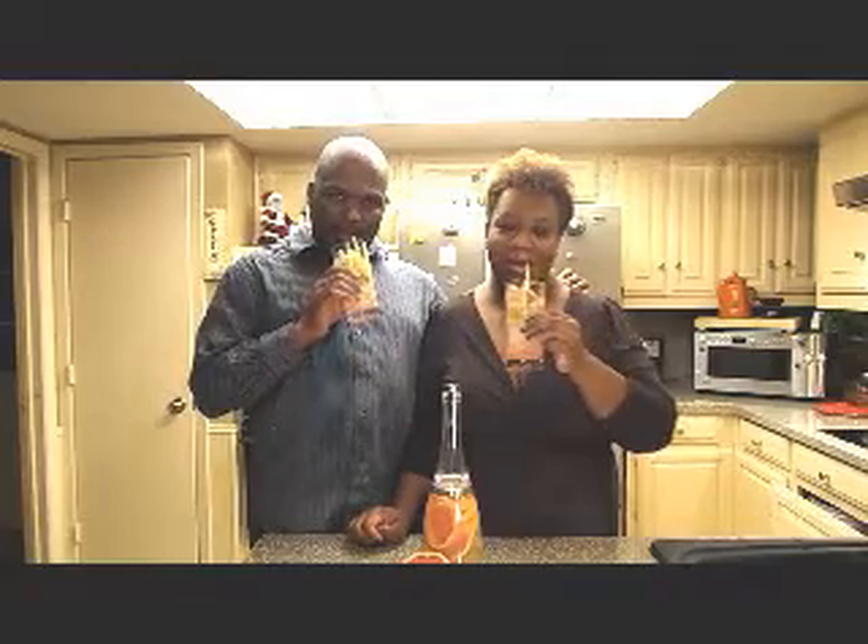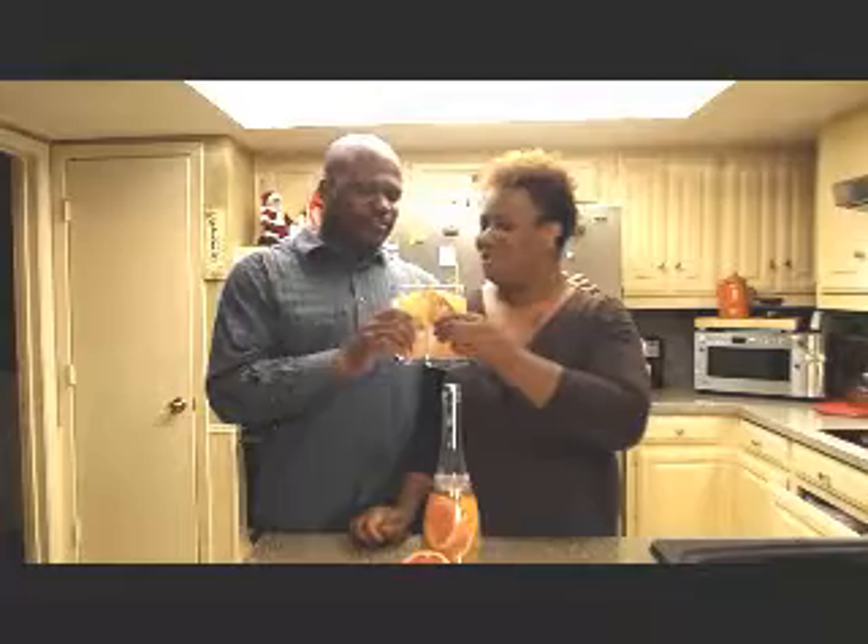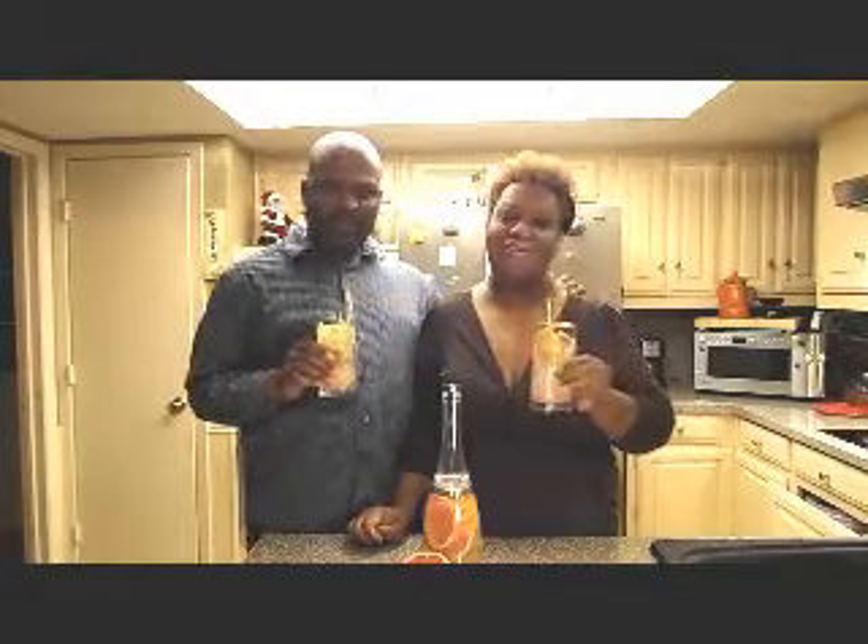This is delicious and healthy. Okay guys, see you next time!